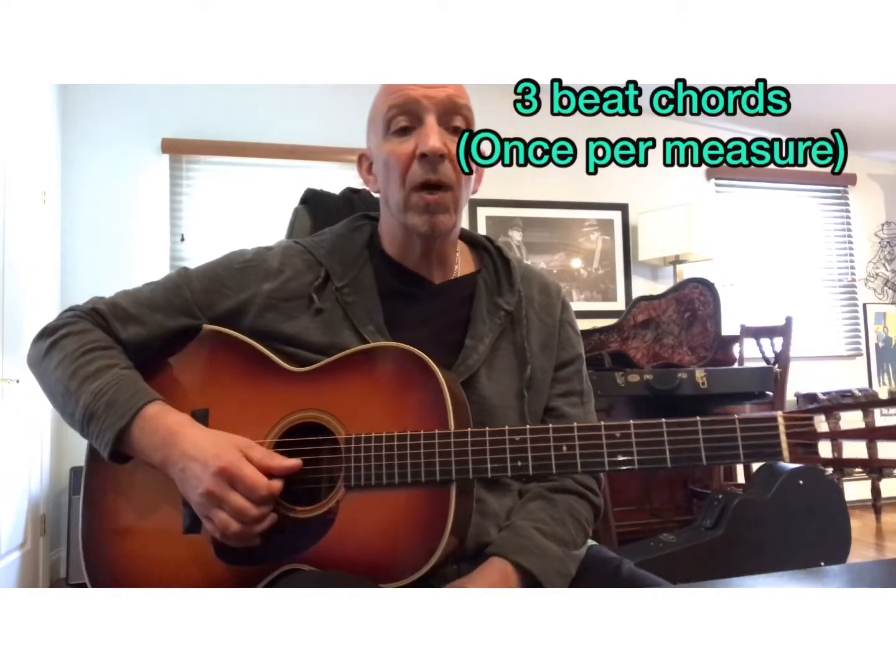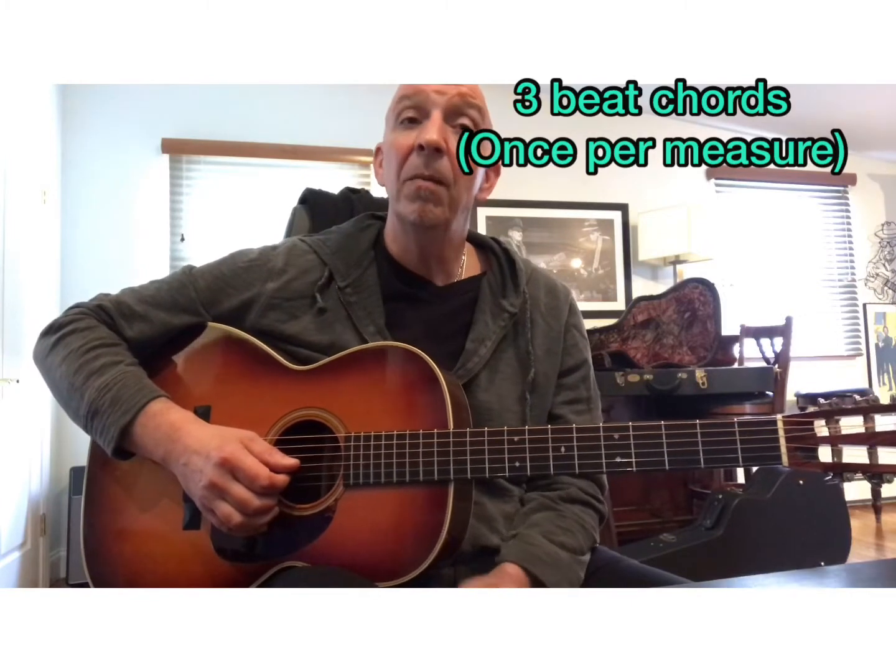This is another song that is in three-four time. It's a review of all the chords, but all you have to do is strum the chord once at the beginning of each measure. We still have to keep in three-quarter time. An example of this will be if I play the first four measures of the song.